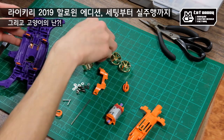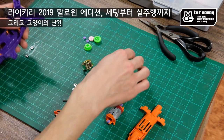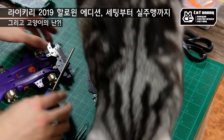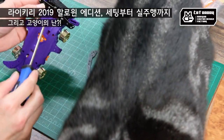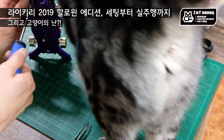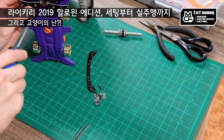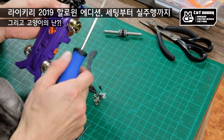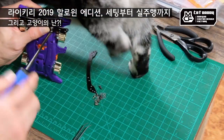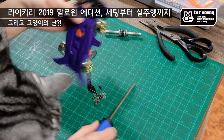제 전문 작업에 대해 더 알고 싶거나, 프로그램을 구입하고 책을 사볼까도 생각했어요. 처음으로 이걸 출시할 수 있게 되었고, 이 방식으로 프로그램을 실행해서 잠깐 세팅을 해보려고 해요.